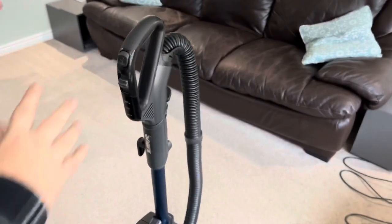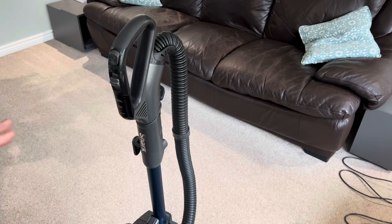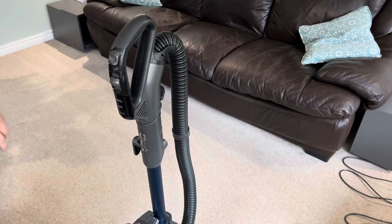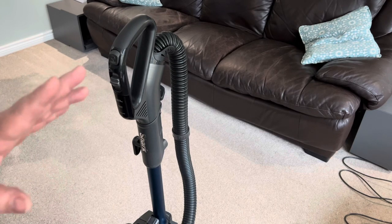That was just a quick test, but it was a really powerful section as I went across. It's important to say this is just a normal family house — not a pristine carpet like you see in adverts. This is a lived-in family house with children and a dog, and you can clearly see on camera those really strong lines left behind, showing it's got a very powerful suction action.